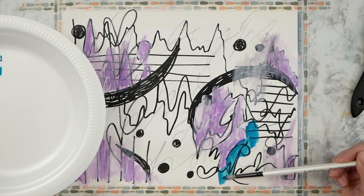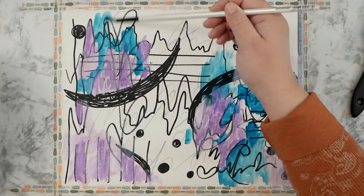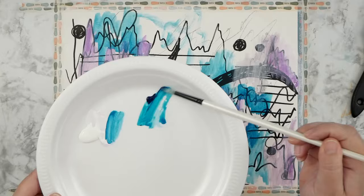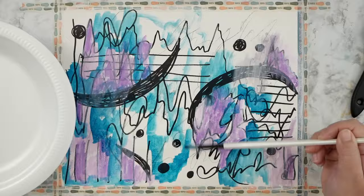I'm mixing those discount King Art gel sticks with some Golden fluid acrylics — that turquoise color is one of my favorite colors I've ever gotten. Golden paints are just beautiful, and you can see it's pretty transparent too, which I really like because you can still see the marks coming through. A lot of it will be covered up later, but for now I kind of like seeing all the different things going on.